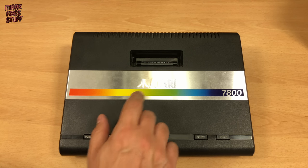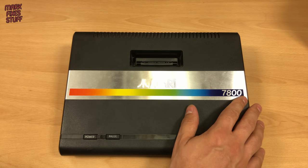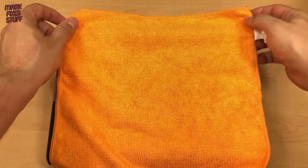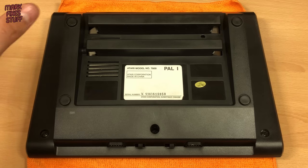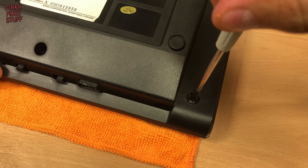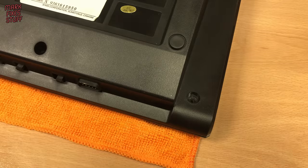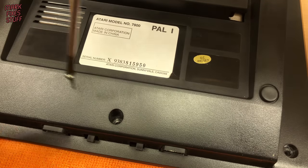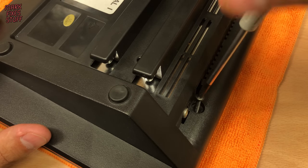Let's take this apart and see what we're working with. The aluminium strip is in really nice condition so let's be really careful not to scratch it. There are 5 case screws — two at the back and three at the front. The screws are all the same size and type, so no need to keep them separate. This is a UK PAL console. We did a previous video on modding a USA NTSC machine and the process differs a bit.